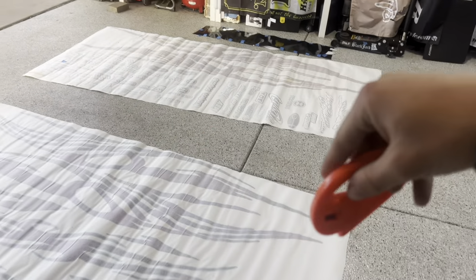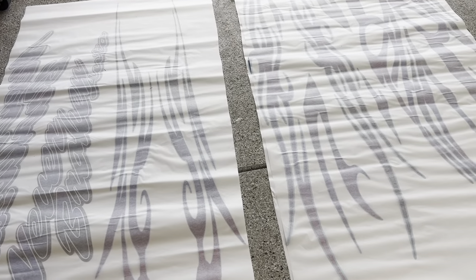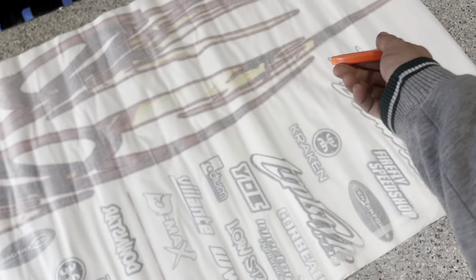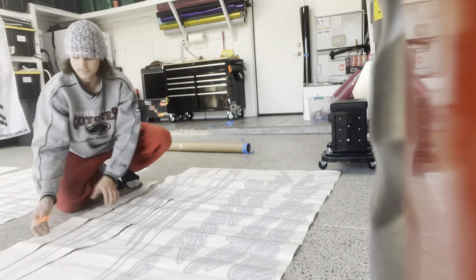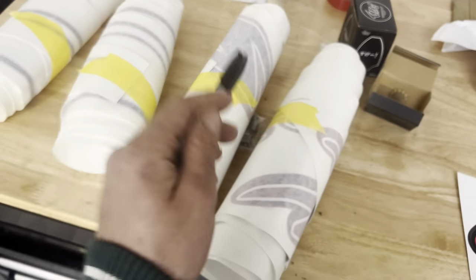So you guys know what I got in the livery. The first thing to do with the livery is cut it out. This is the driver's side and the passenger side of the hood — it needs to be cut out and then placed onto where I'm going to put it. Same with all these pieces — driver's side and passenger side — as well as the side skirts and the side area.